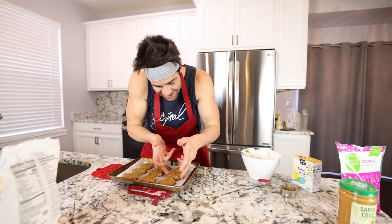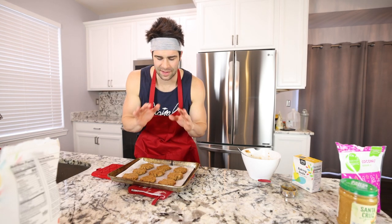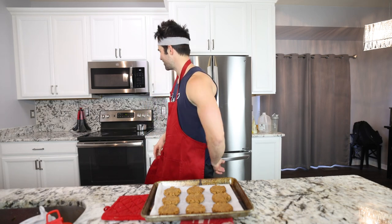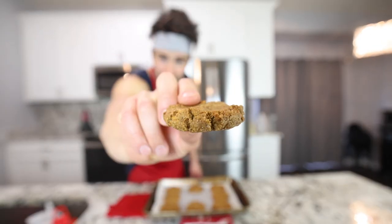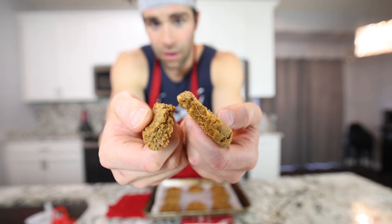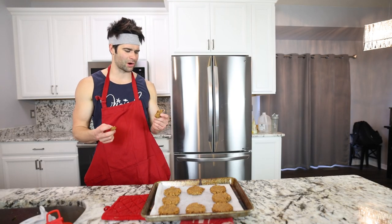You can essentially eat these right away, but if you leave them out and let them cool they will taste much better — a much better texture, just decadent. It's been about 30 minutes. Now that they've had time to cool, look at this — right off the parchment paper. Beautiful. That's a one-way ticket to Flavortown, brother.